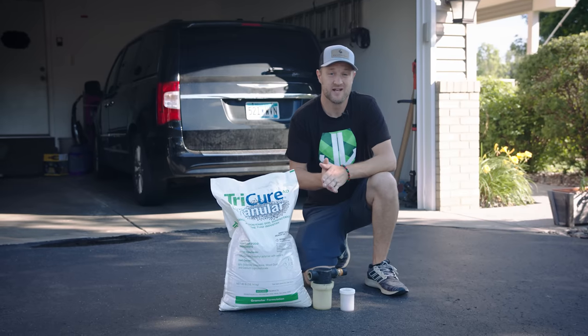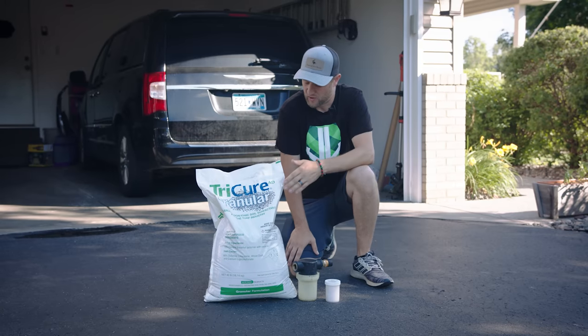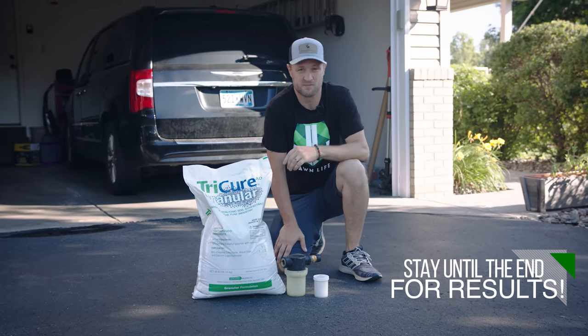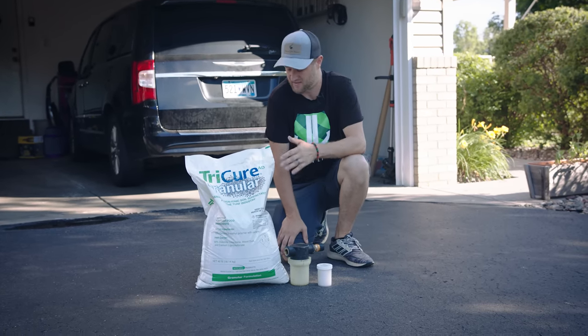When it comes to wetting agents, there are two different types: there's either a penetrant or a holder. Today, what I'm using is called Tricure. And actually, it does both, which is not very common when it comes to wetting agents — mostly you're going to find a penetrant or a holder. This does both. And from all the research I've done, this stuff is awesome.